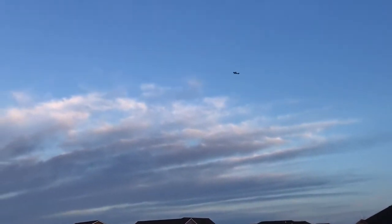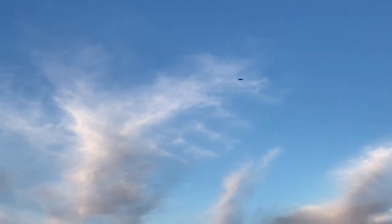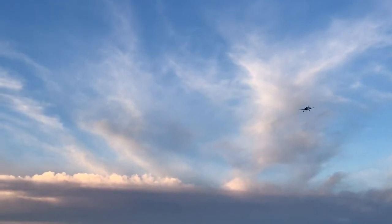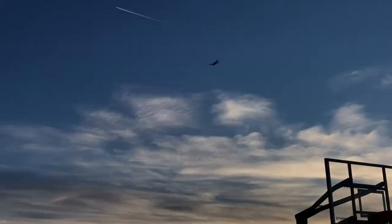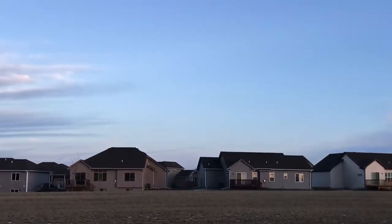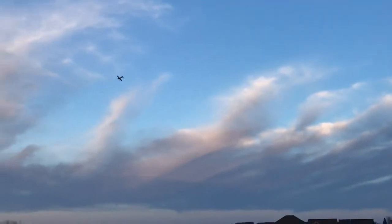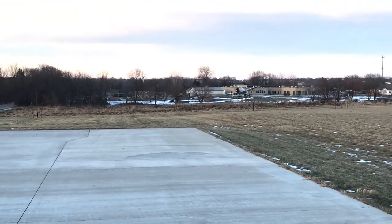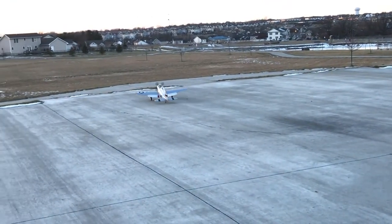Alright, here we go — landing again. SAFE's back on, flaps are deployed, guys. It's so much different with SAFE — I'm just nosing it down, trying to get it to come down. I'm gonna bail on this and cut back to my regular flap condition for flying. I need a little extra runway. I'm out of SAFE — gonna do a non-SAFE landing. Here it goes. Full landing flaps are engaged — and ground loop right before we go off the end, guys.